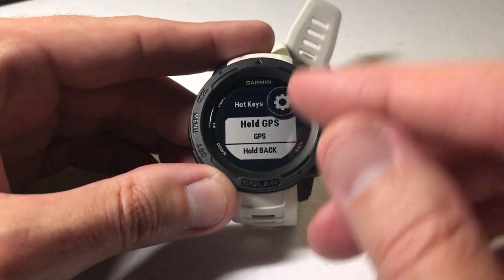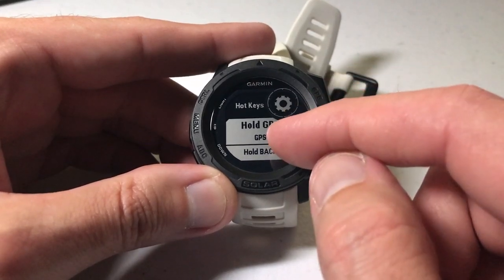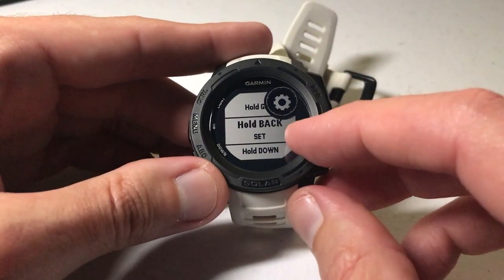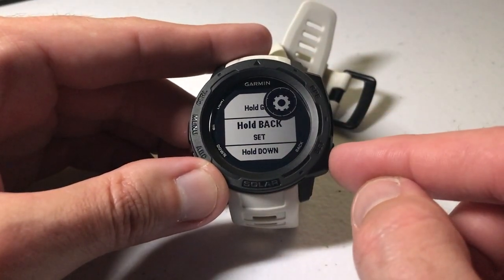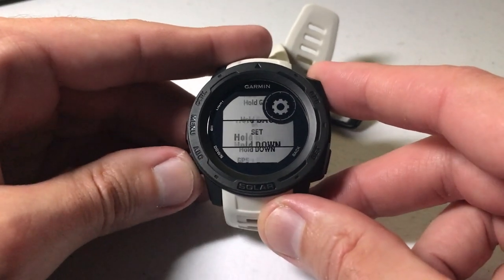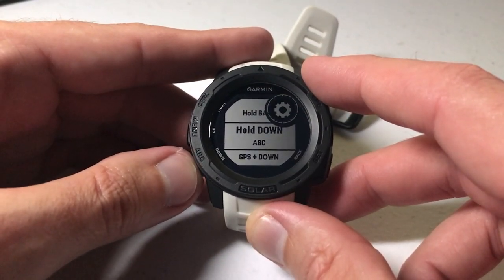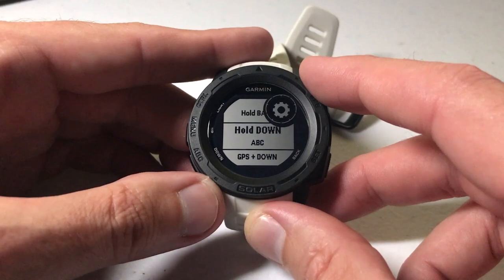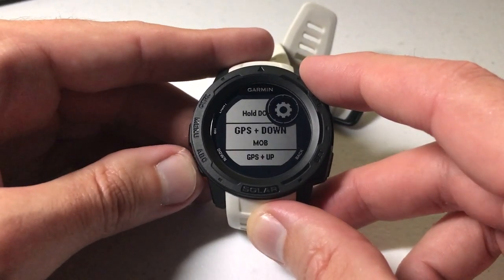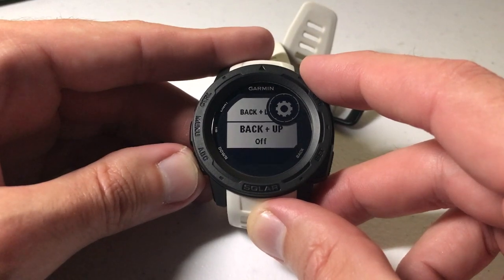You'll notice that the way the watch comes delivered: if you hold the GPS button it'll turn on your GPS; if you hold the back button it'll go to your set features like your alarms and stopwatch; and if you hold down the down button it'll take you to your ABC function — your altimeter, barometer, and compass. But there are some other options in here that you can set to whatever you want.